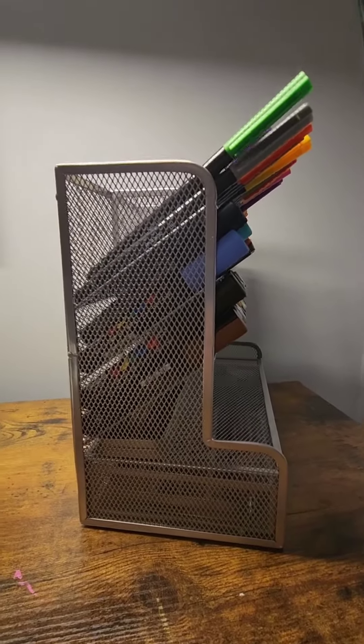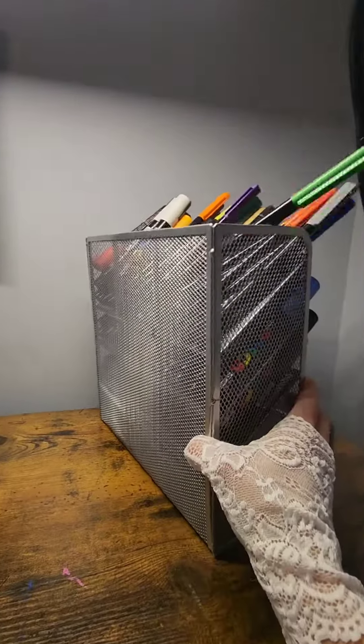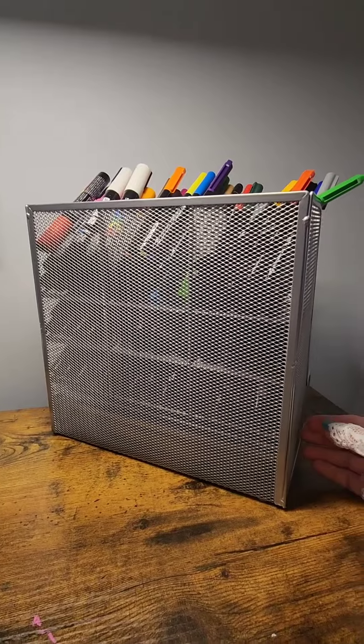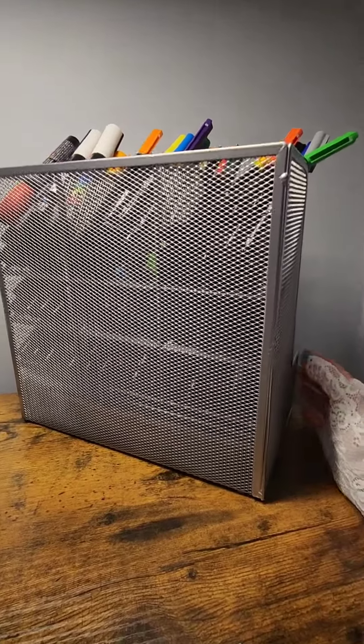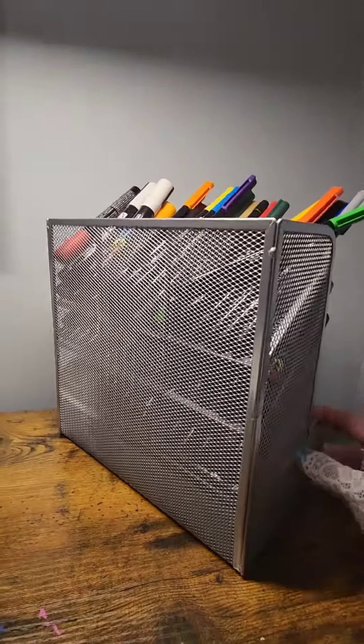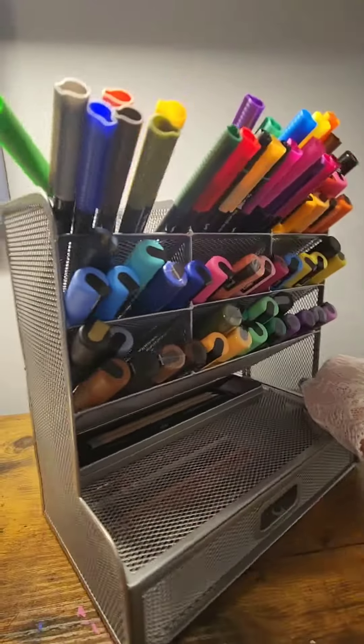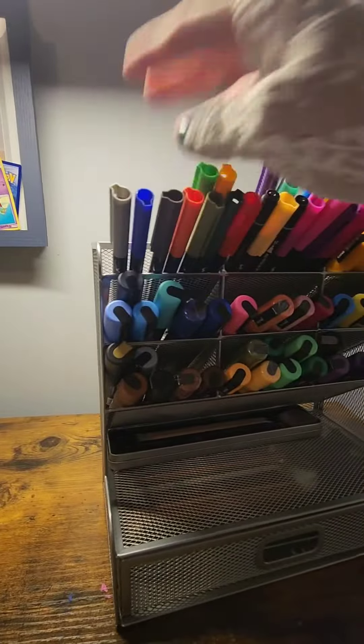Here is the back of it — it's a mesh silver finish, which is what I got. They also have black ones for $17.99. I'll post the link in my description on where you can get your own.